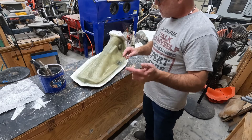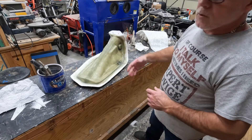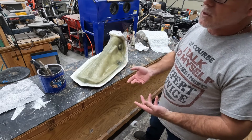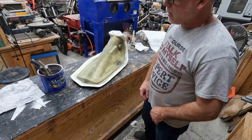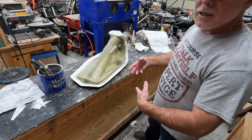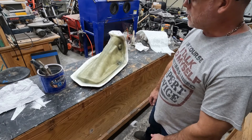We're going to let this one cure up. Once the other side of the first section that we did is ready, I'll go ahead and lay that up. I'm not going to video it because it's identical to the same layup, but once I get it laid up I'll shoot a video of it completely laid up and share any pointers I have.